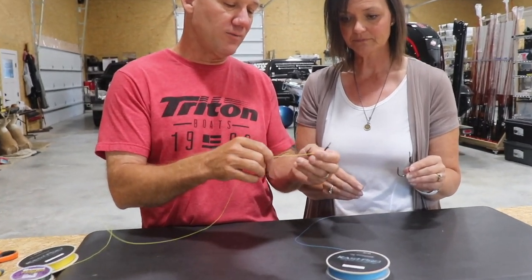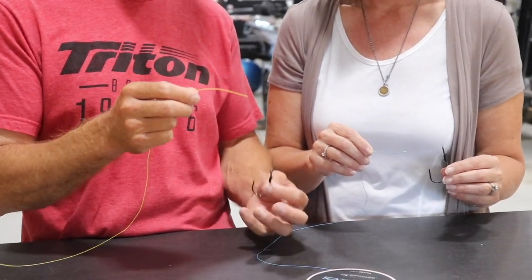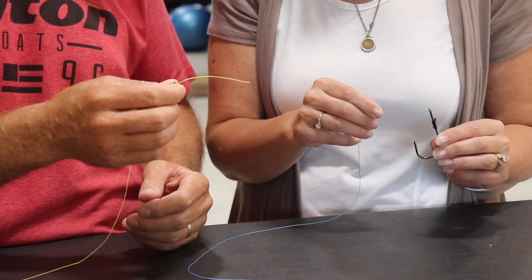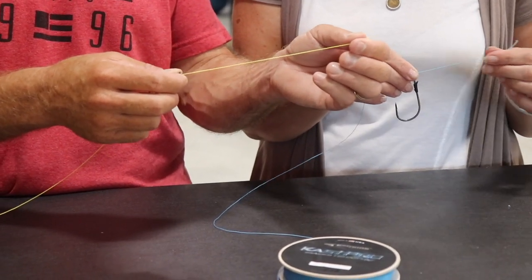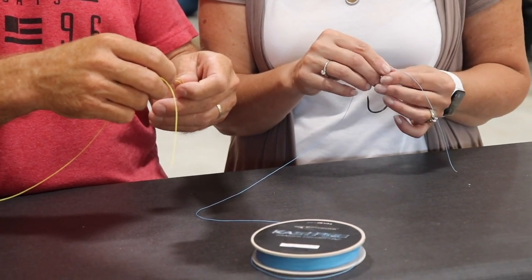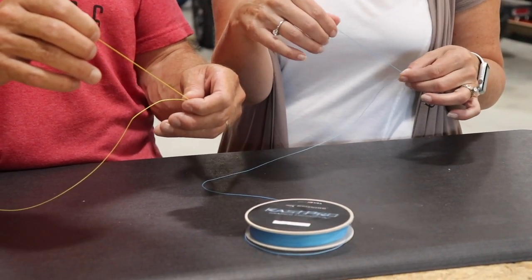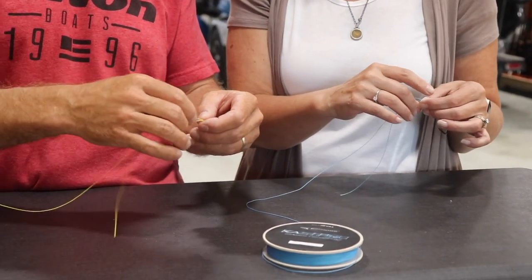So take your hook or your bait, whatever, in your left hand. You can do this with whatever line you have — doesn't have to just be braid. And if you have questions about line, you can go to Brent Chapman Fishing as well. So just take this, run it through the eye of your hook. Get about eight to ten inches out there.